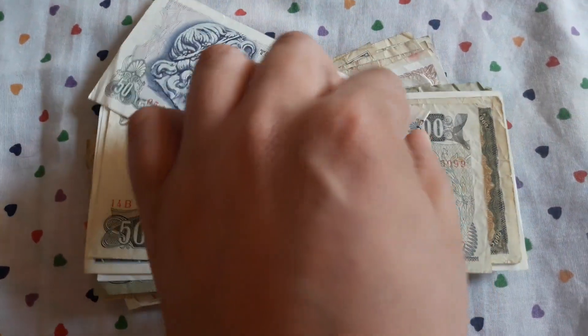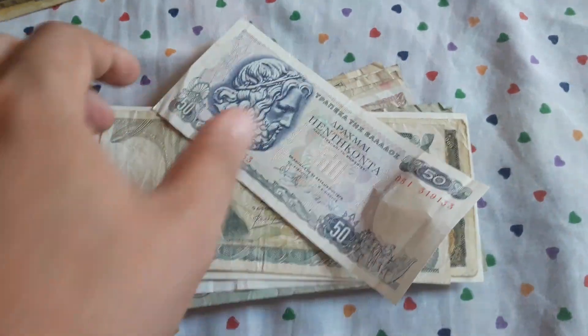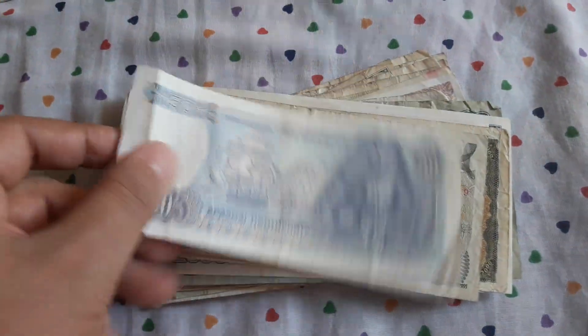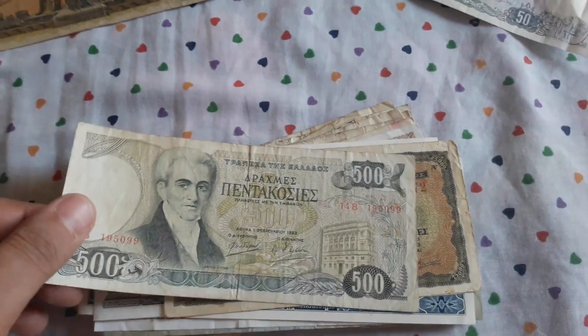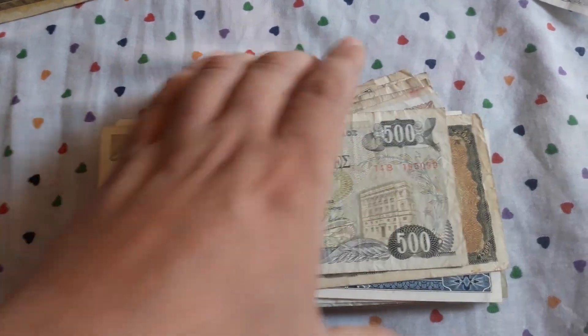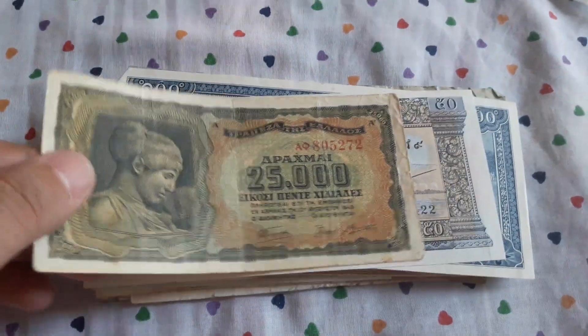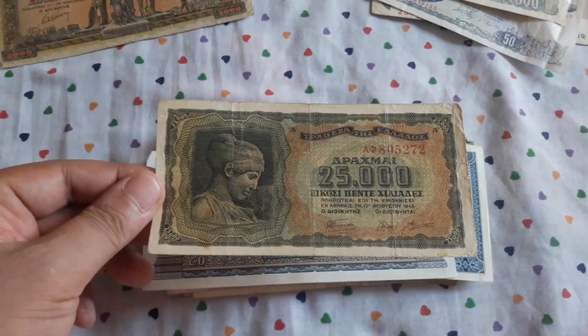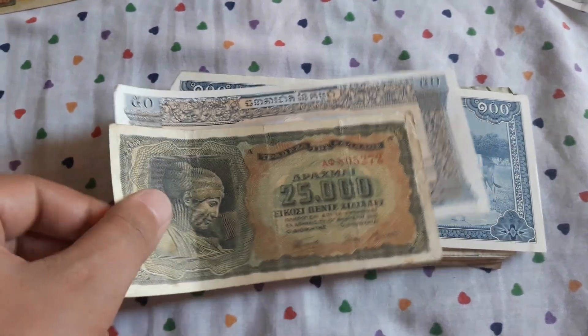These are for my personal collection; these will go back to eBay. This is a pre-euro 50 drachma — I have many of these for reselling on eBay, so this will go to eBay. Another Greek banknote, 500 drachma — it will go to eBay. 25,000 drachma, Greek — I don't have this banknote, so this also goes to my Greek drachma collection.